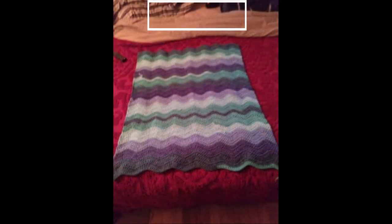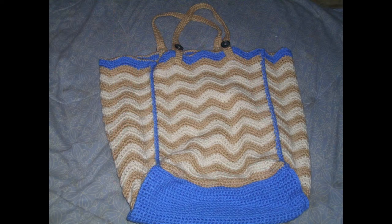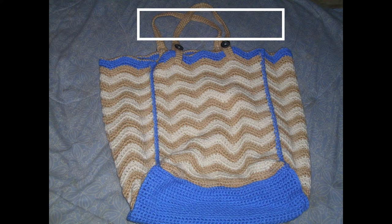Here we have Rhonda Leach and she did use a cake on this. I love the different colors of greens and purples with a splash of white — I think it was a very good choice. It is a beautiful blanket. Thank you, Rhonda. Next we have Tammy M.